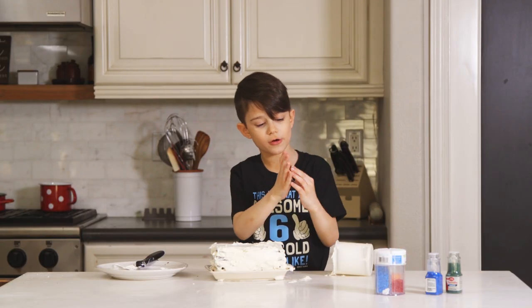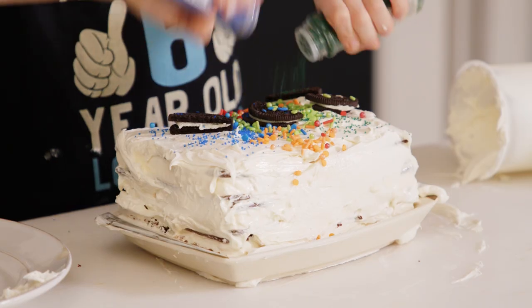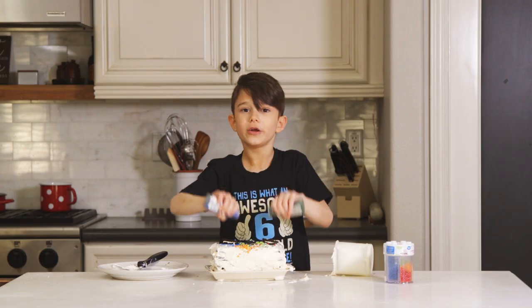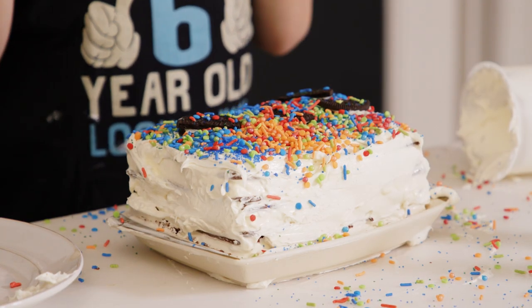First, take an Oreo. It's time for sprinkles. By the way, I hope you're having a good day — if you're not, there's always tomorrow. Ask a grown-up to help you cut it.